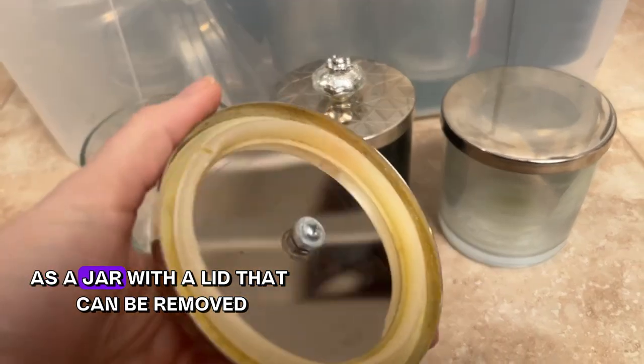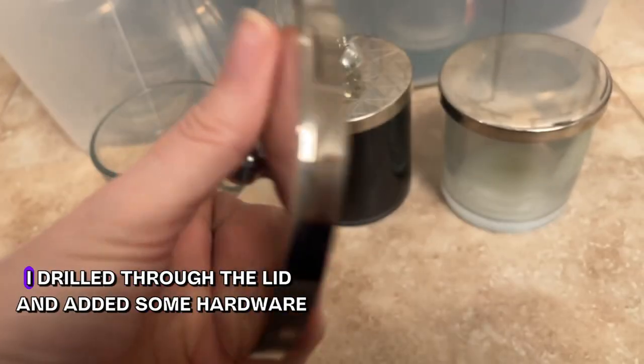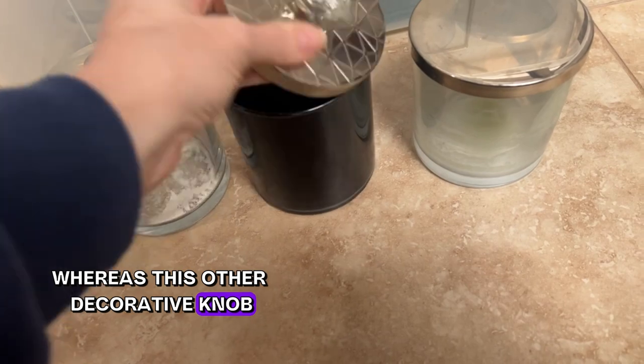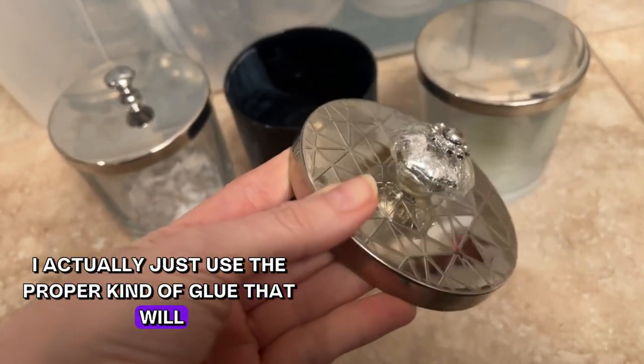For this one I drilled through the lid and added some hardware, whereas for this other decorative knob I actually just used the proper kind of glue that will connect glass to metal.